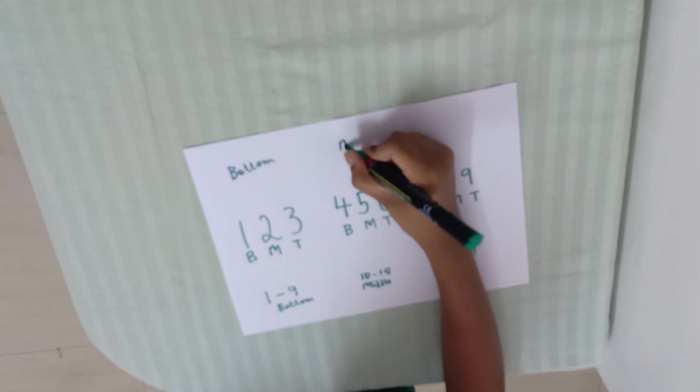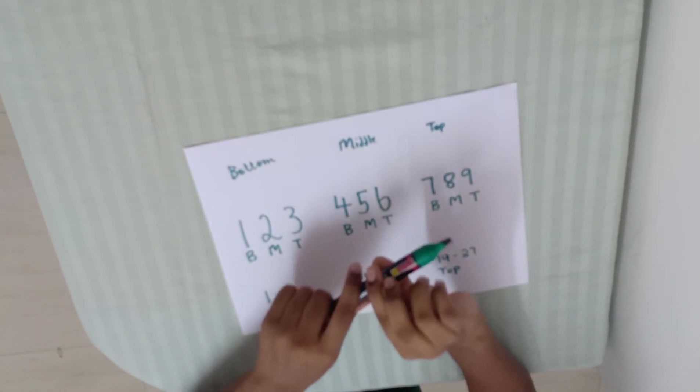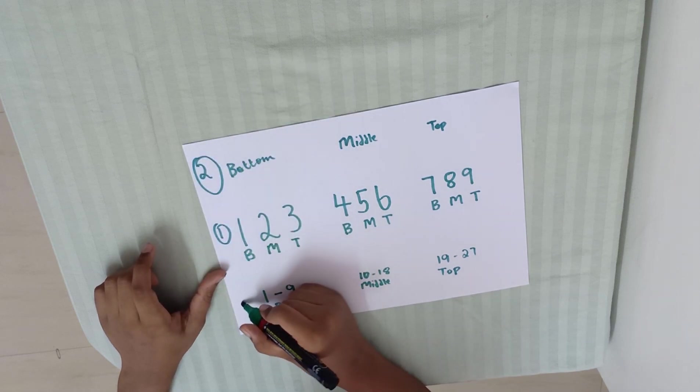1 to 10 middle, 10 to 18 top. Okay, now I will show you the top. Now this is 1 to 2, this is 3.